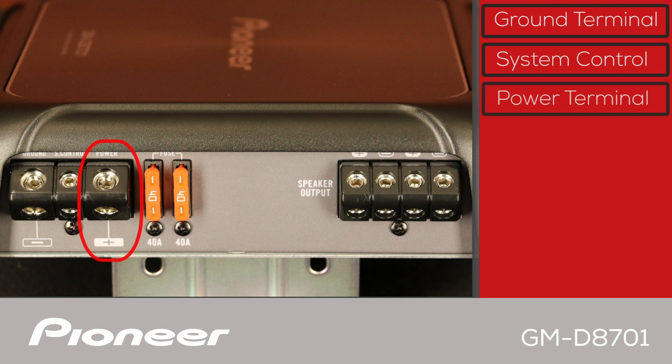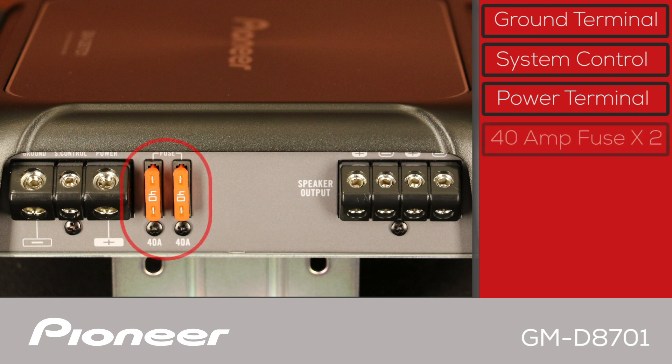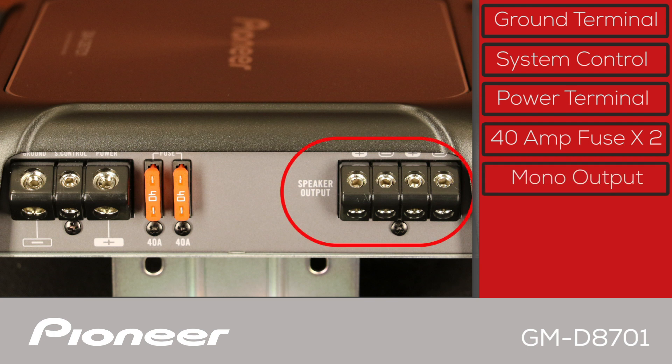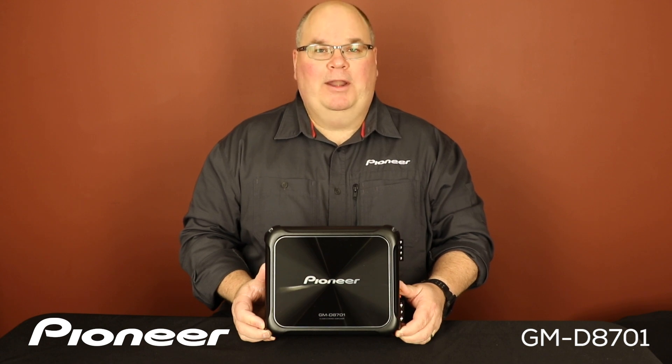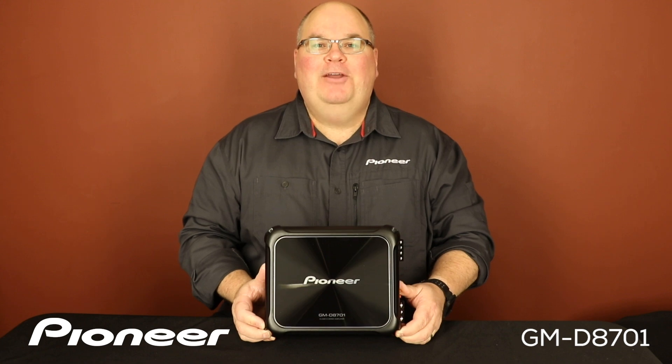The positive terminal here connects directly to the positive terminal on the vehicle's battery. During installation, I strongly recommend properly fusing the amplifier power wire within 18 inches of the vehicle battery. There are two fuses, each rated at 40 amps. The speaker outputs connect directly to the woofer or woofers in the car audio system. Normal operation is from 8 to 1 ohm impedance, and when wiring multiple woofers together, the combined impedance shown to the amplifier must be 1 ohm or higher. Both speaker outputs are mono outputs. That is Pioneer's GMD8701 Class D mono amplifier and what's in the box.